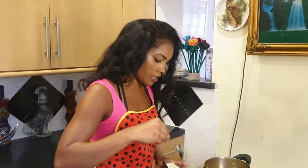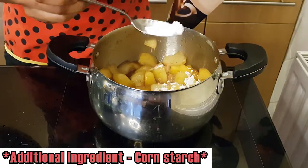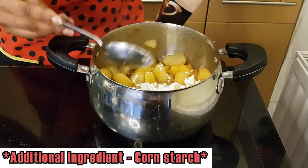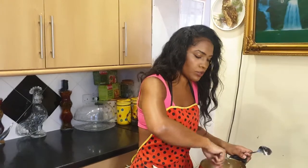I'm going to add maybe half a tablespoon of cornstarch to help it thicken slightly. If I need more I'll add more, and don't worry — I'm going to put all the ingredients in the description below as I always do.